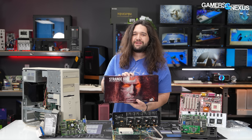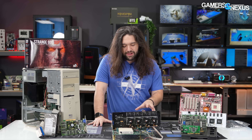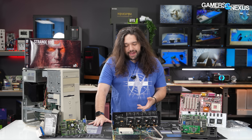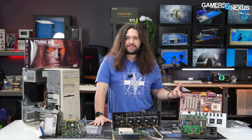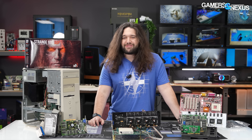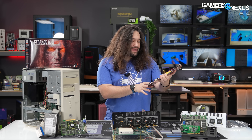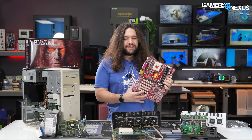Now to the fun part: acquiring parts to build a system worthy of a Voodoo 5 6000. Our baseline requirements were Windows 95 or 98 and an AGP 1.0-compatible motherboard, which is actually kind of rare in a class worthy of the Voodoo 5 6000. After discussing with Anthony and perusing old motherboard roundups from Anand Shimpi on AnandTech, we settled on an MSI KT3 Ultra — a really good board from the era that received an AnandTech Editor's Choice Award, and that Anthony himself recommended.